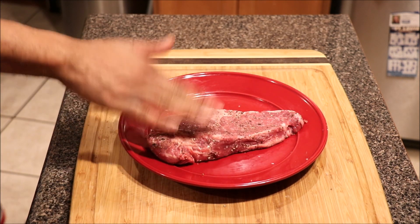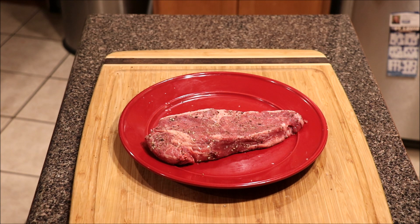If you haven't brought your steak to room temperature, you first want to do that. But if yours is already at room temperature, we're going to go ahead and jump into searing our steak in a cast iron skillet.